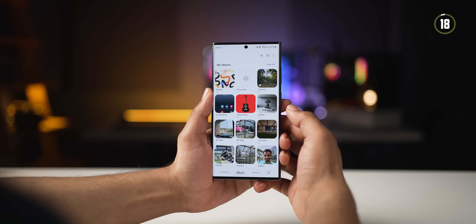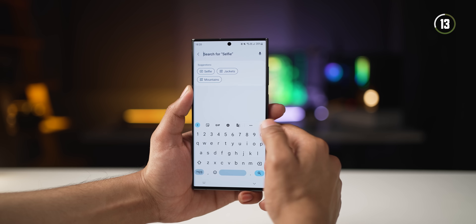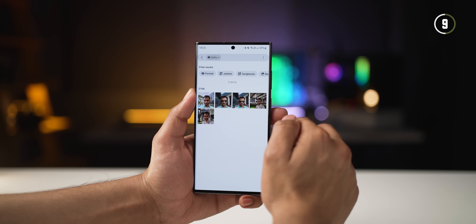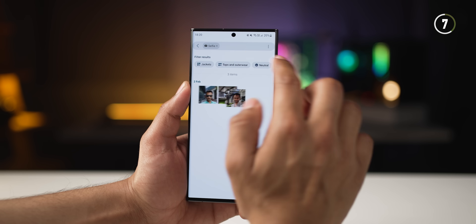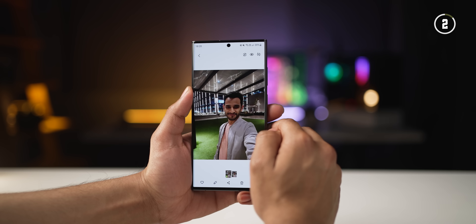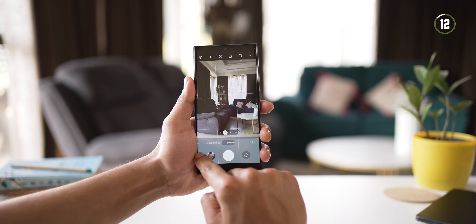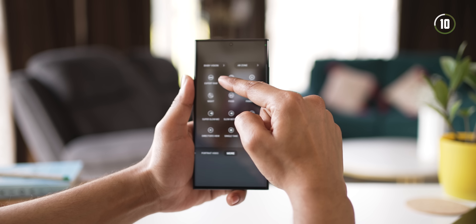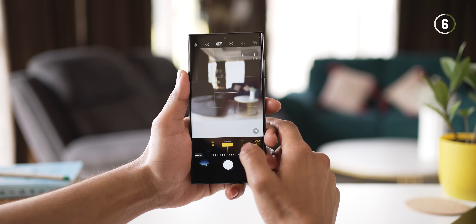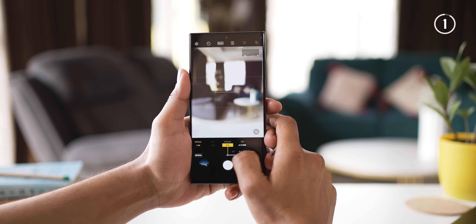The search function in the gallery has become extremely smart and intelligent. If you search for selfies, it will show all your selfies, and within that you can filter down further — are you wearing sunglasses, jackets, are there recent highlights — and really narrow down to the photo you're looking for. Also, you can now go into Expert RAW mode directly from within the camera app. You still need the Expert RAW app installed, but it's a clean, quick way to access it.